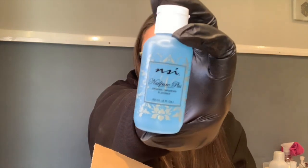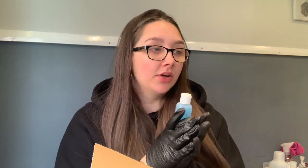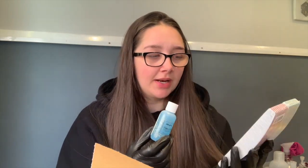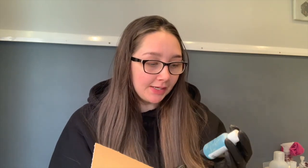I also needed to buy a new dehydrator. I use the NSI dehydrator — this was what I was first shown when I learned nails and what came in my starter kit. Some things I buy from elsewhere but I just still buy my files and my dehydrator from NSI, along with a few other bits. So yeah, that is everything I ordered from NSI.